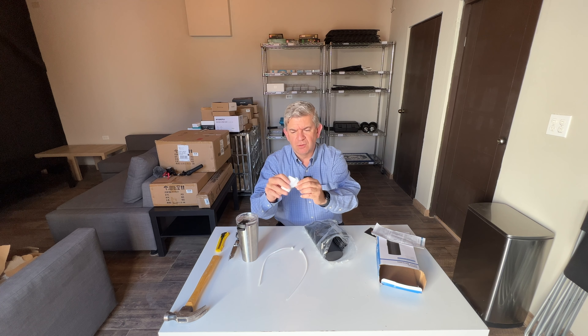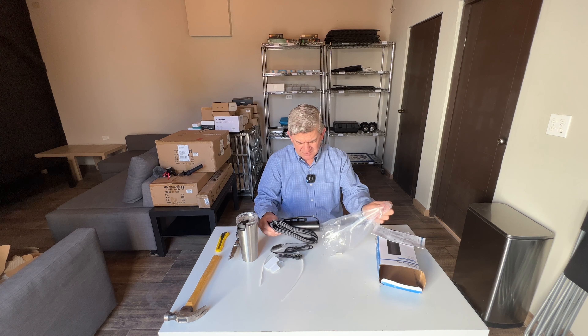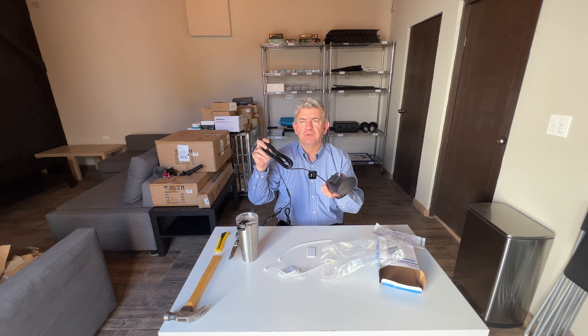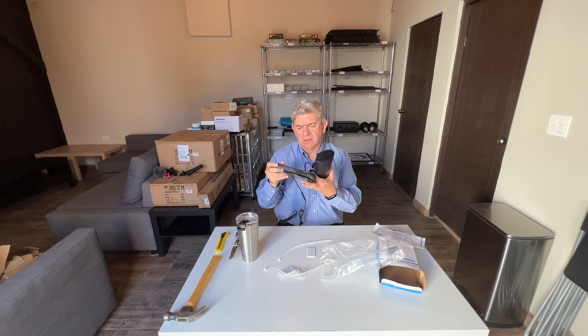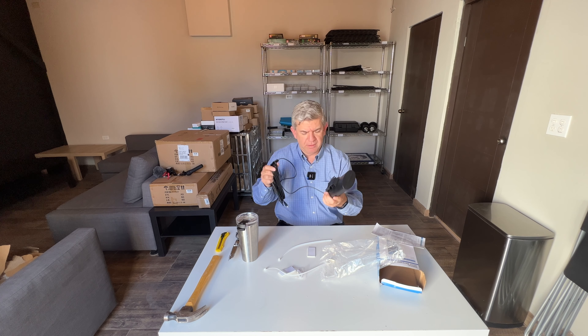Screws, some double-sided tape, and it comes with a 36-foot cable, so you can use it in your RV, in your boat, or wherever you are traveling. Even in your home you can find the right place to put it because there is a lot of cable available.